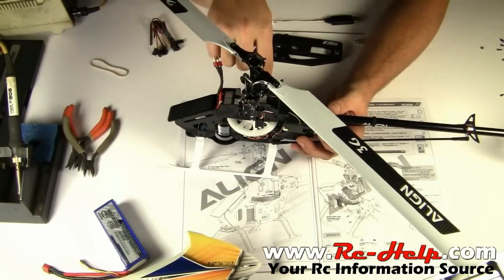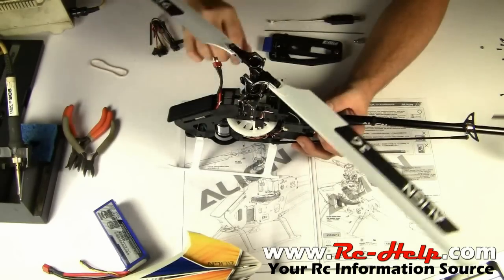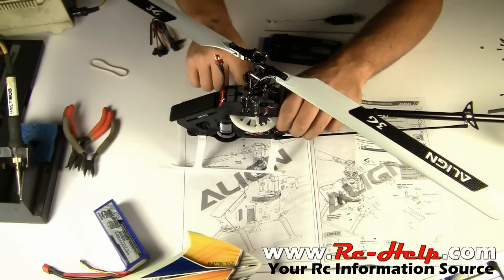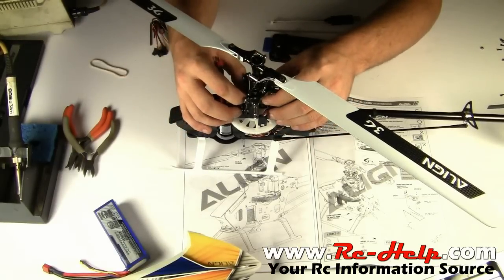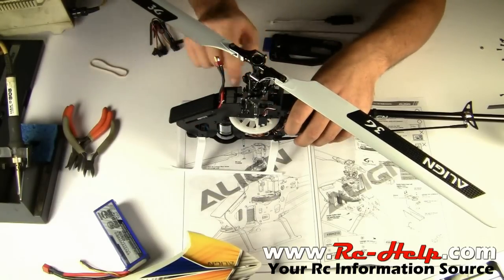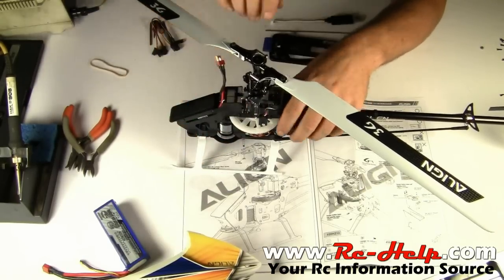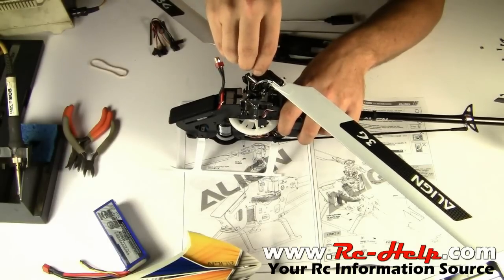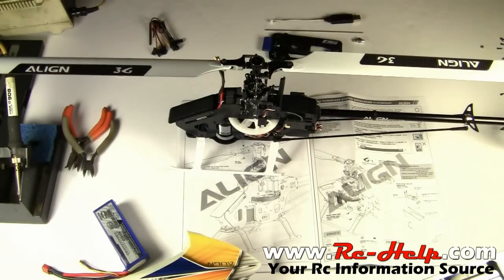Also, I mentioned in the last video that the auto-rotation gear was extremely tight — I fixed that as well. Basically what I had to do is loosen the lower blocks, put a shim underneath the main gear and push up, then tighten the lower block. Then I loosened the upper block, put a wedge between the main gear and the frame up here on top, which forced everything down, and then tightened that one. I still have no shims in here and there's still no play up and down with this main shaft, but it spins a hundred times more free now.